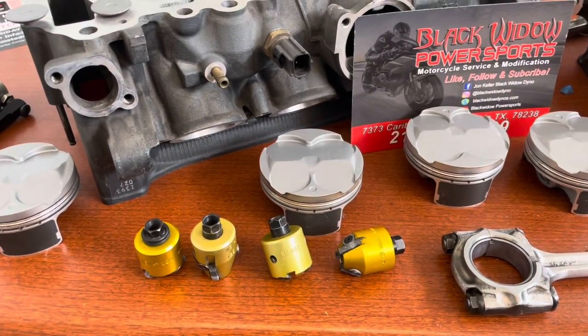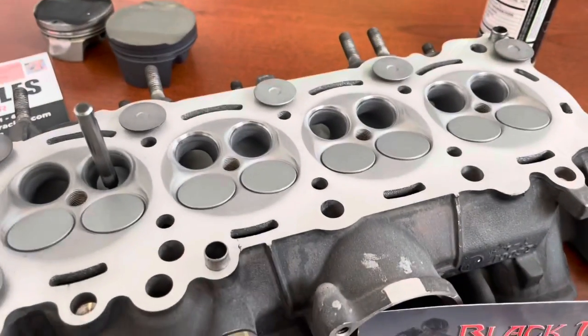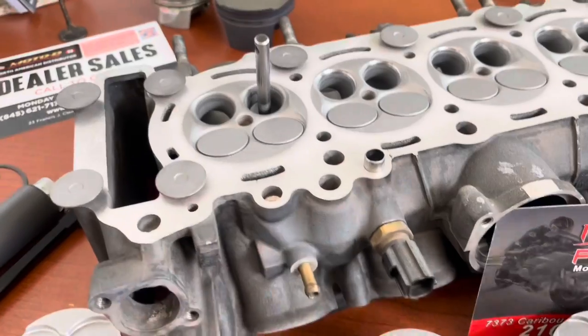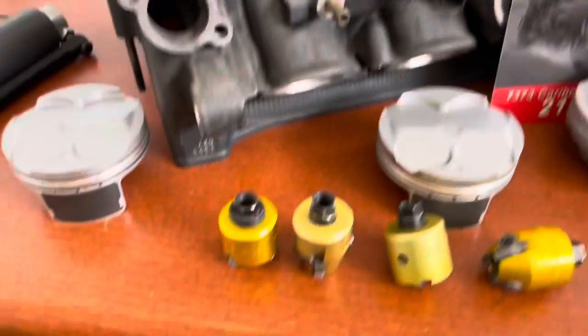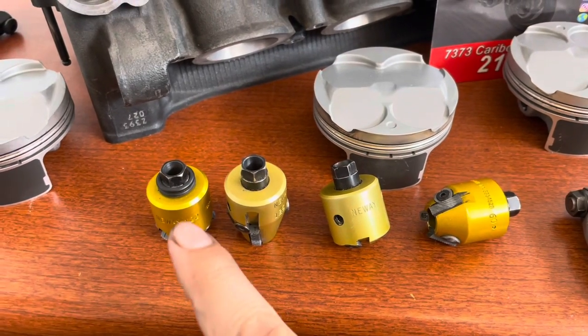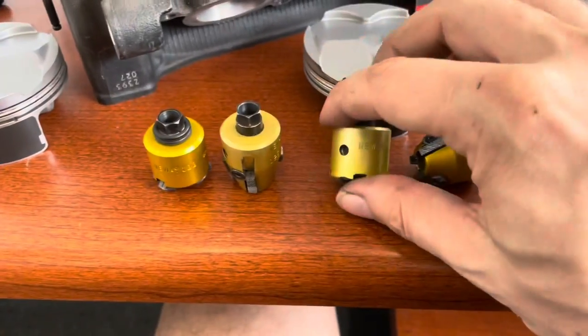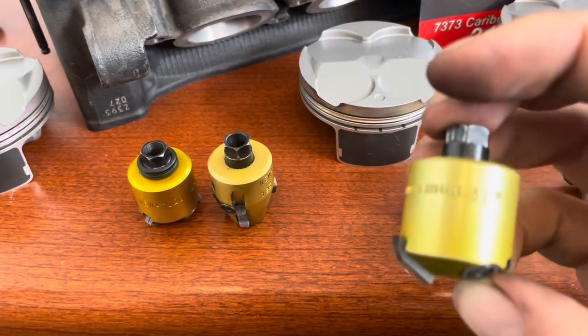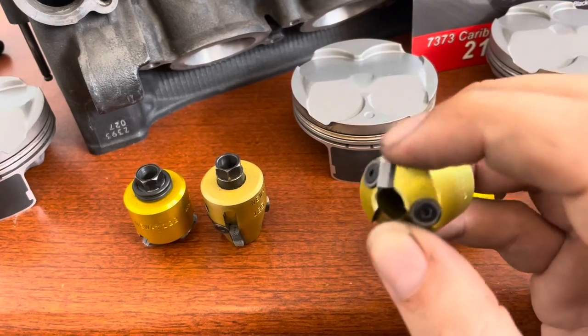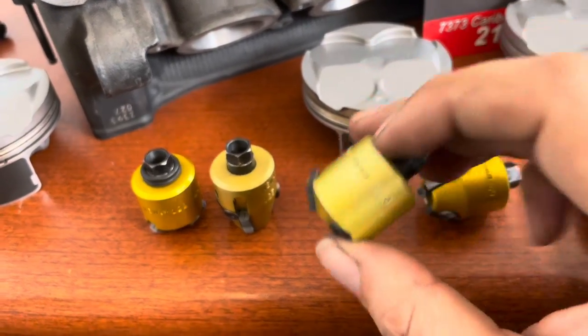We got four cutters in front of us today because we are back on the R6 cylinder head. We got our 75 degree, we got a 60 degree, we got a 45 degree, and we got a 31 — with a wonderful little bit here that does a bevel on itself. But we're not using that part of it today.